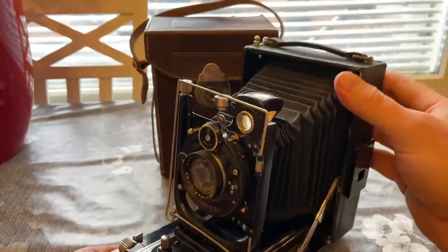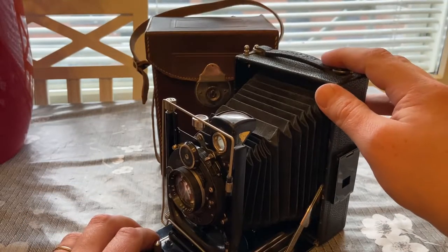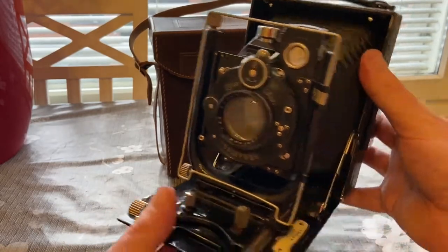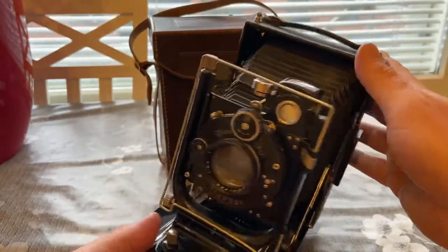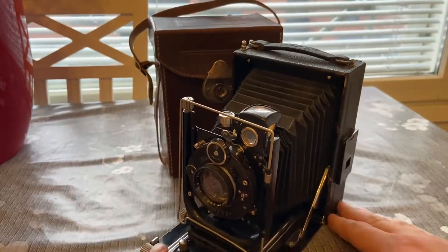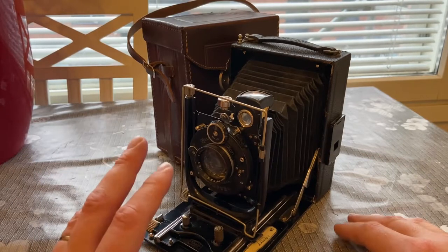I don't remember the size of this camera. I think this was not one of the standard sizes in Europe — I think this was meant for American markets, but I could be wrong. I will try to put a link to more information about this exact model online. That's it — thank you for watching and see you next video.